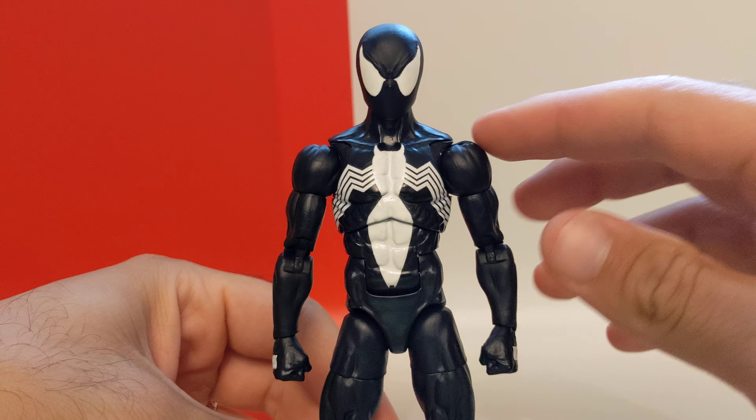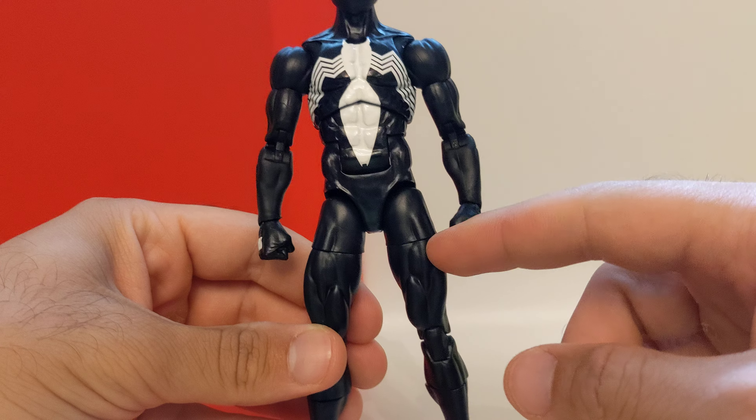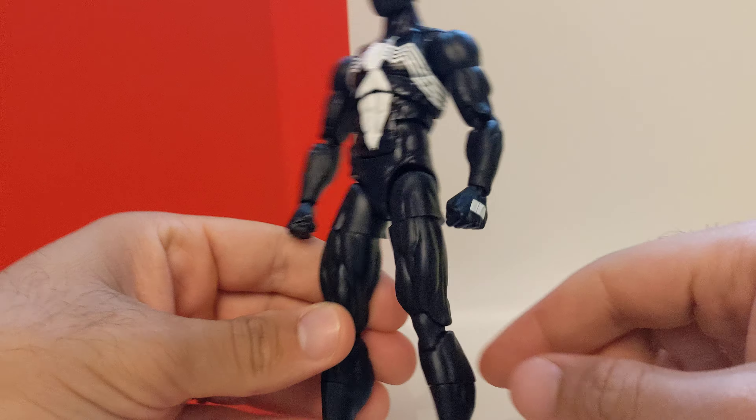Hello everyone, today we're going to take a look at the Symbiote McFarlane style Spider-Man. This is my favorite Symbiote Spider-Man ever right now, because it has this nice body mold which is pinless.